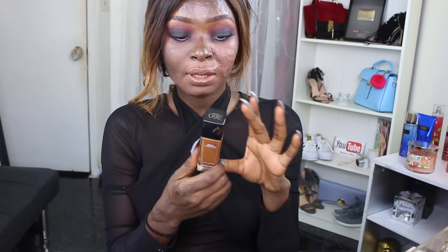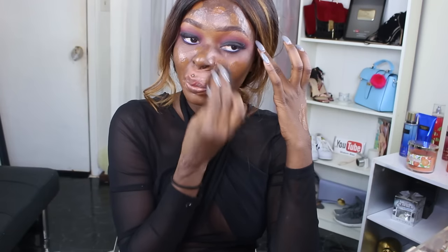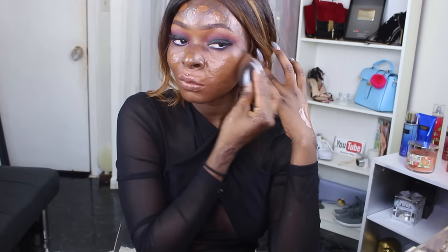I'm going to use the Maybelline Fit Me foundation in shade 360 Mocha, and I'll be mixing it with my Aligio Pro concealer just to kind of mute the color, because this foundation can be a little orange on my skin tone.